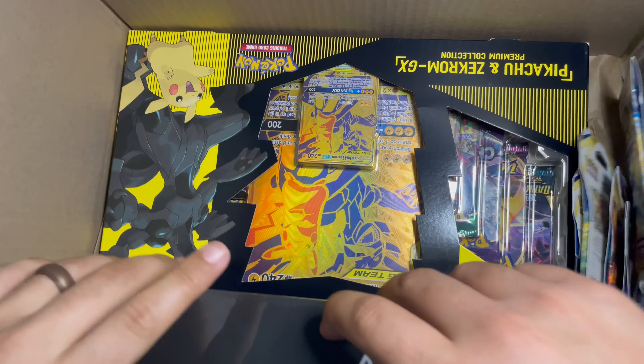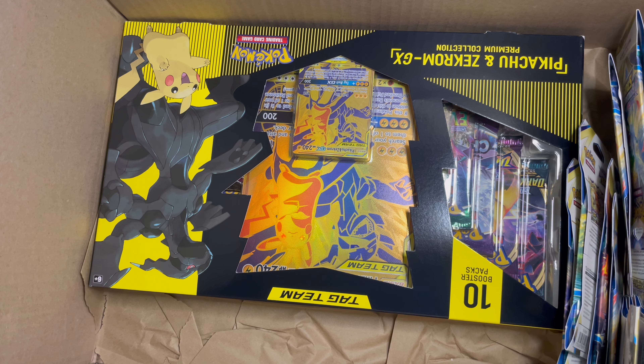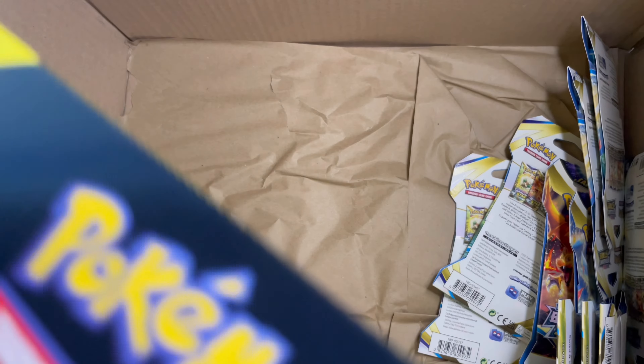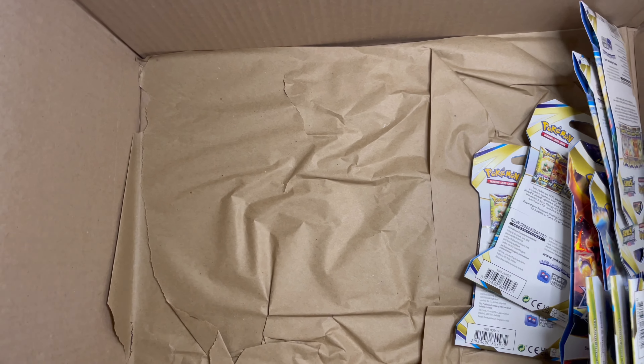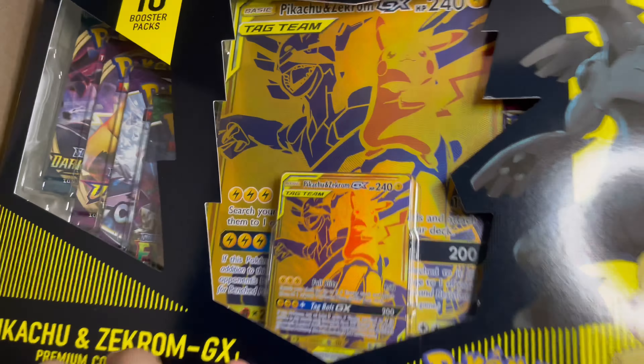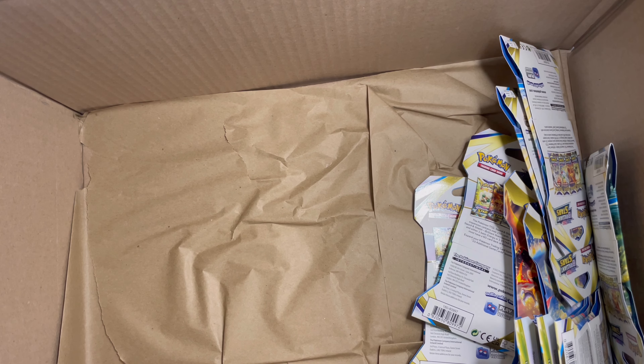The Arceus Ultra Premium Collection was a little different than what I was expecting but just wanted to get one for the sealed collection - the box looks really nice. Last but not least we got another one of these - can't pass it up. They had it for $30 for the 10-pack Pikachu and Zekrom GX box. Beautiful box right there - keeping this one sealed.